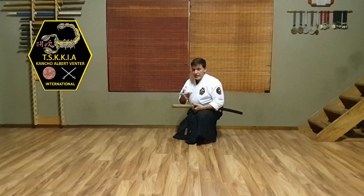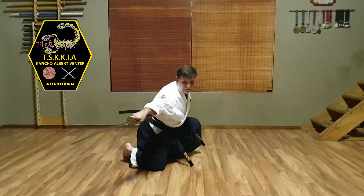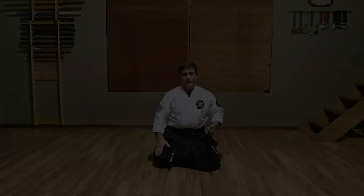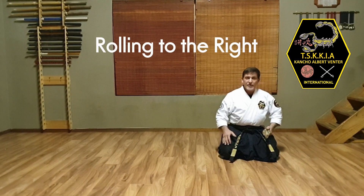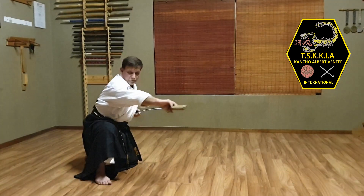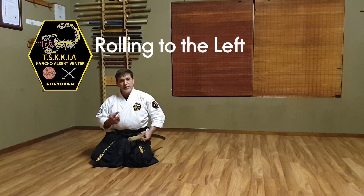Rolling to the back would look something like this. Rolling up to the right hand side would look something like this. And then rolling up to the left hand side would look something like this.